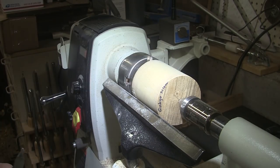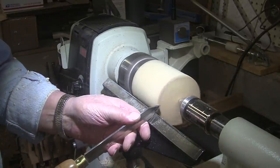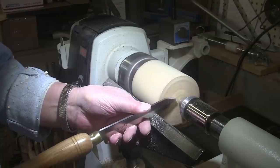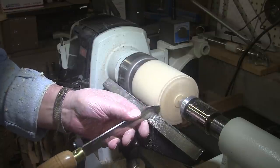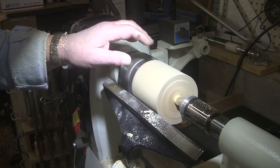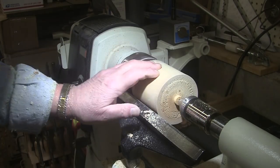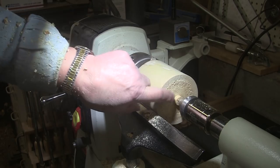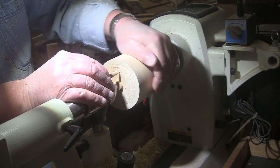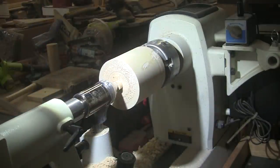Now I just want to square up the two ends, and for that we'll just use a parting tool. Well, I guess there's no point in doing both ends because I'm going to only be using about two and a half inches of it. So we'll put a recess on this bottom end — I'll just mark out for the recess. The parting tool doesn't give you the cleanest cut in the world, but that's okay, we'll take care of that as we go along.